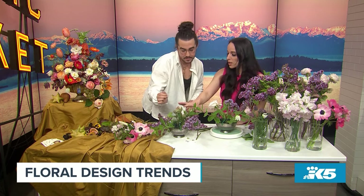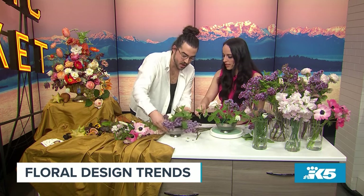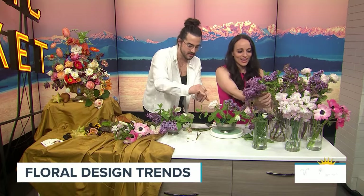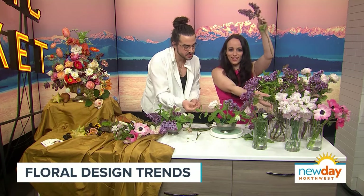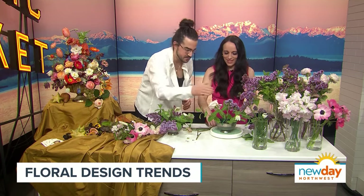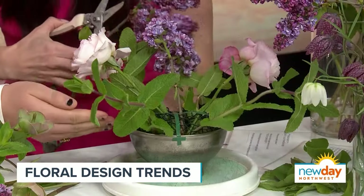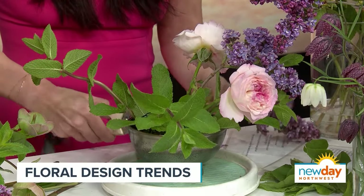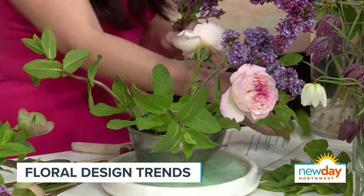I'll also shout out Trader Joe's right now — they're fantastic. They have garden roses and hellebore that you can find there, very affordable. Now grab some more lilac — you already have a beautiful shape here. You've created these passageways and now it's about filling them in. A lilac on the edge right there — beautiful. Pro tip!